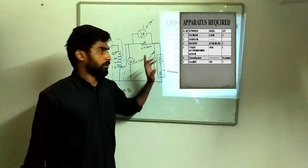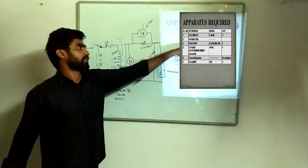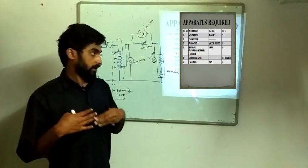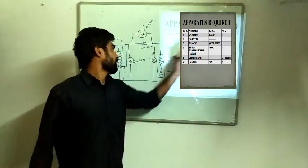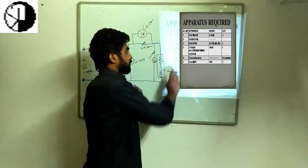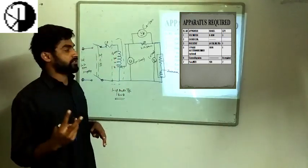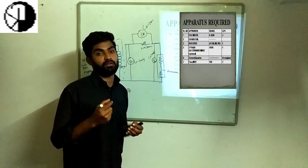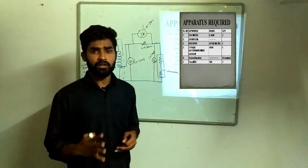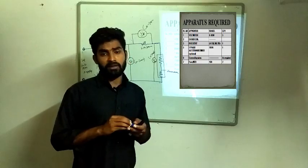Now, Rd is 0.3 ohms and 0.5 ohms. The next unit is 5V or 2V. If you are using it in 200 sets, 230 sets, or 100 sets — all of these are used in the autotransformer. If you are using it in the autotransformer, you can use it as a reading.